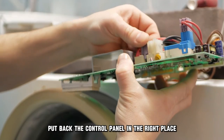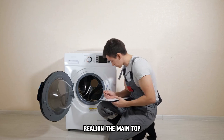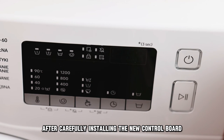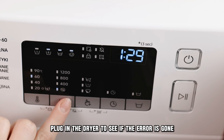Now put back the control panel in the right place and re-thread the screws. Finally, realign the main top and re-thread the screws to secure it from the back. After carefully installing the new control board, plug in the dryer to see if the error is gone.